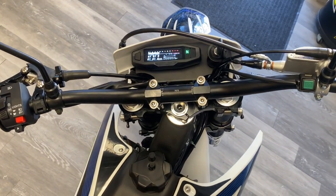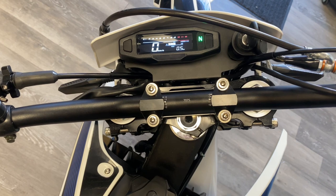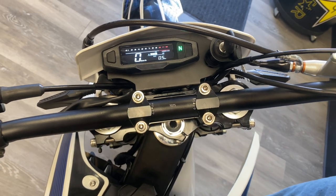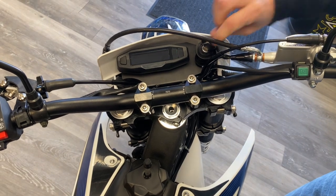Let me show you the gauges one more time. You can see up here — you have your speedometer, your RPM gauge, and it also has an odometer. It shows your gear indicator on the gauges as well. We've also upgraded these for this year: fully digital, a little bit smaller, and a lot higher quality.